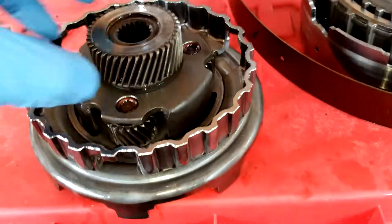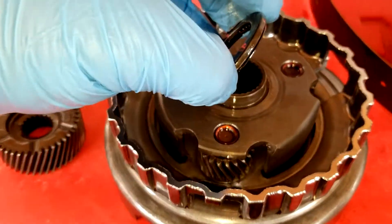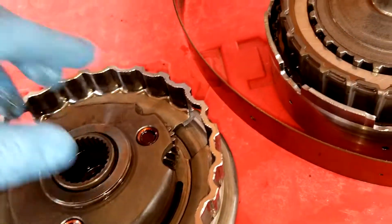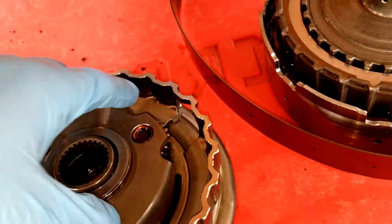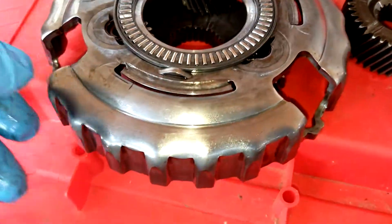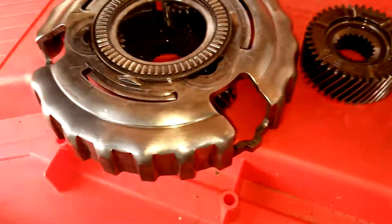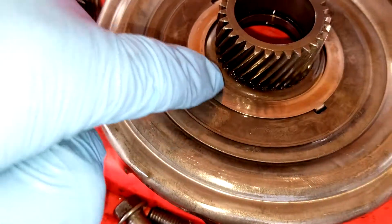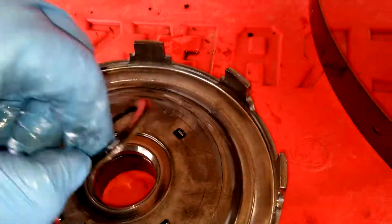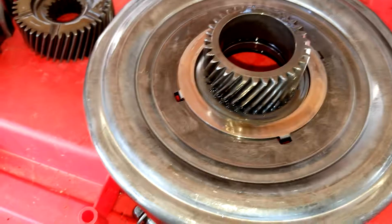I just want to show the assembly right here. You can see those pieces here, and then this needle bearing — you can see it pretty clearly — goes back on this way. I'm making a video archive of this just in case I don't remember it. I can also see the race right here for that needle bearing. There's also a needle bearing on the inside of this as well, right here — you can see it coming out.